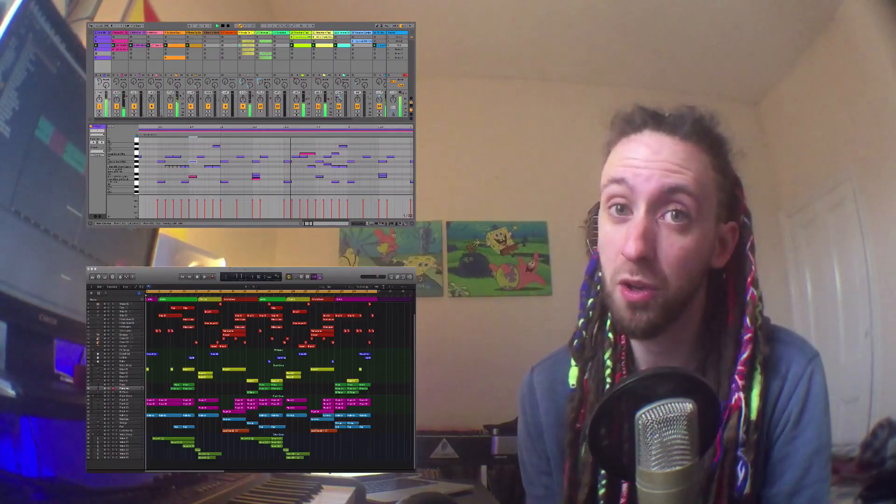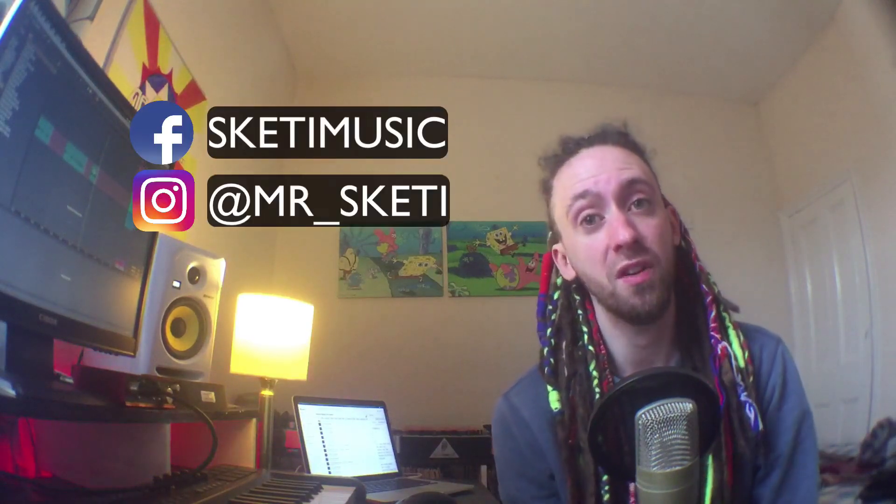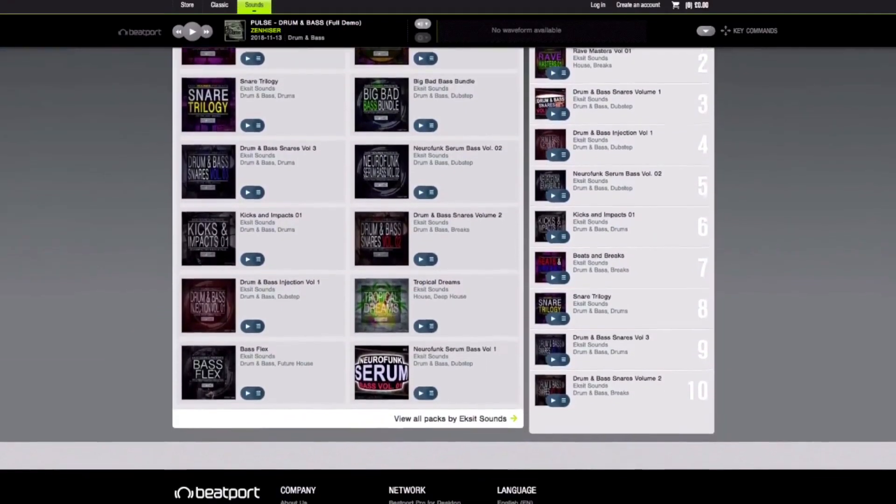I'm now giving online one-to-one tuition. The lessons will be entirely centred around what you want to learn, covering things like making drums, bass, sound design, side-chaining, mixing, composition, music theory, mastering, and much more - using Ableton Live, Logic, or whatever you want to learn. Every new student gets a free sample pack from my Exit Sounds sample label. Get in touch on Facebook, Instagram, Twitter, and YouTube to find out more and book your first lesson.